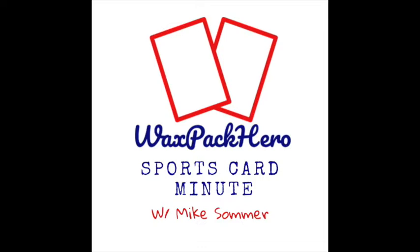You're listening to the Wax Pack Hero Sports Card Minute, a podcast where we discuss both the hobby and business sides of collecting. I'm your host Mike Summer, and I want to help you buy, sell, and trade your way into a collection you'll love.